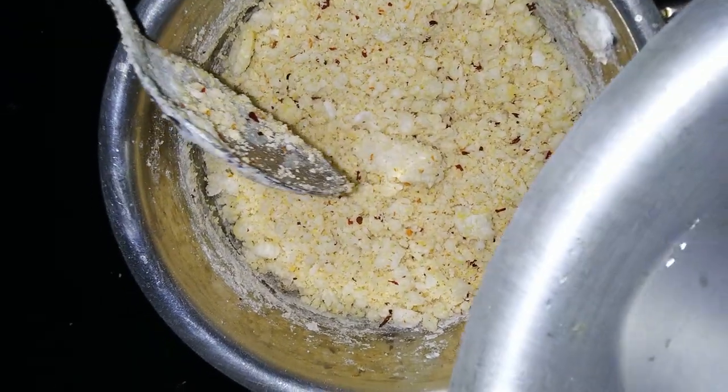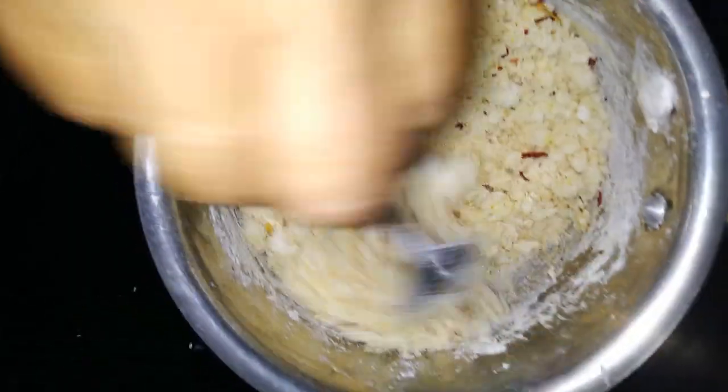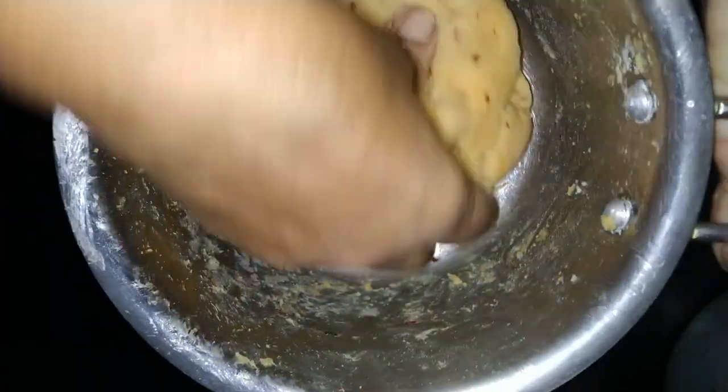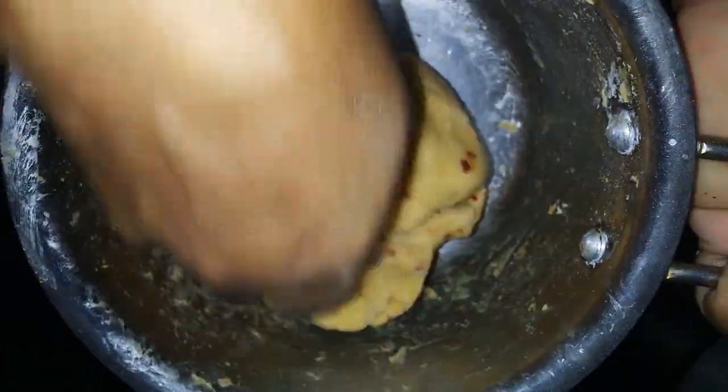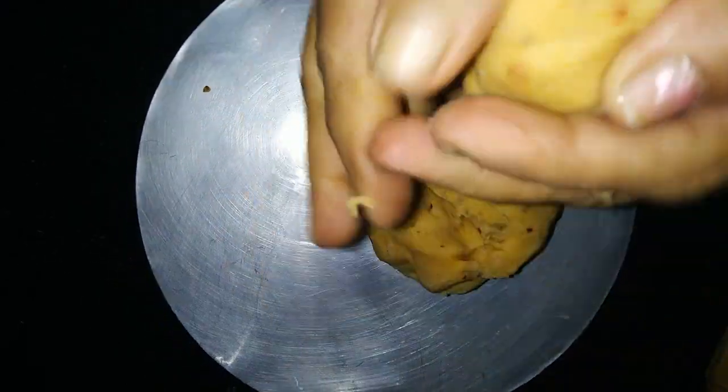We will pour a little bit into the pot. As you can see, we will pour the pot contents into a bowl. This one is going to take the place.